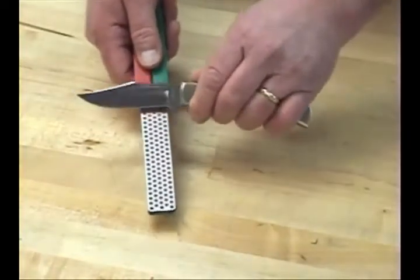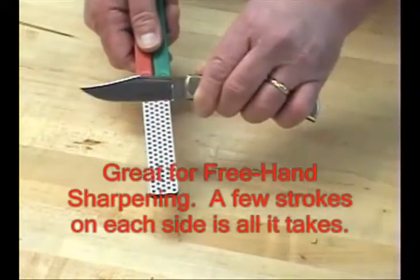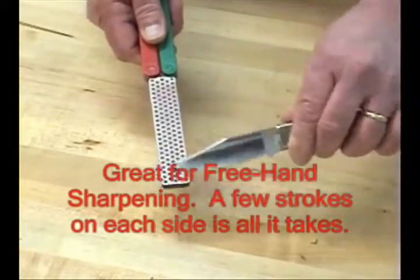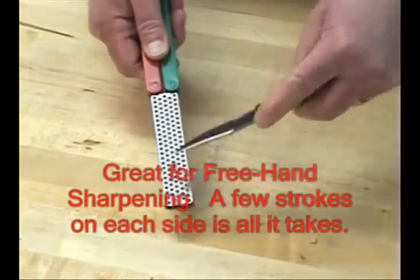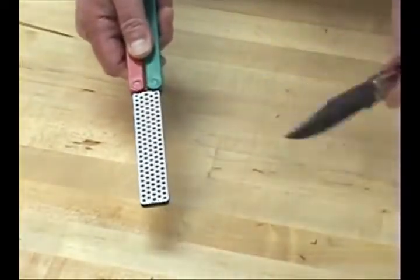Use freehand — it's very simple. With a knife, just hold it at a 20-degree angle, stroke four or five times on one side, alternate to the other side the same four or five strokes, and basically you're done.